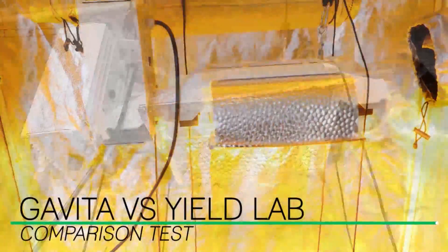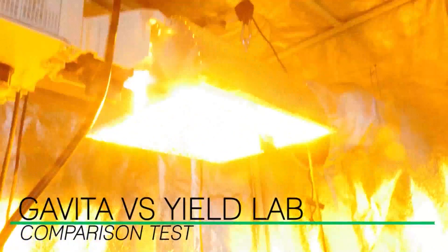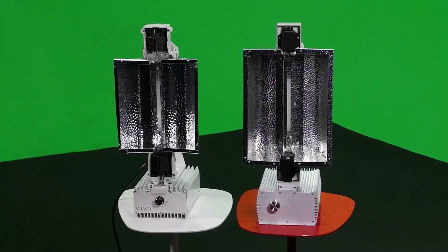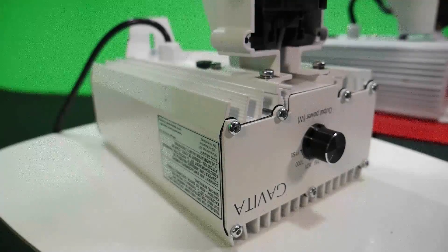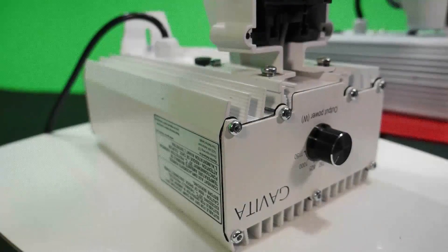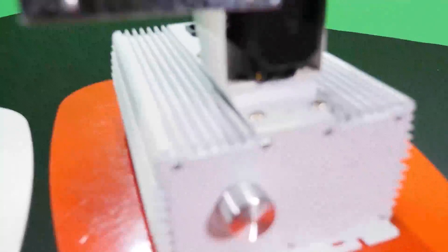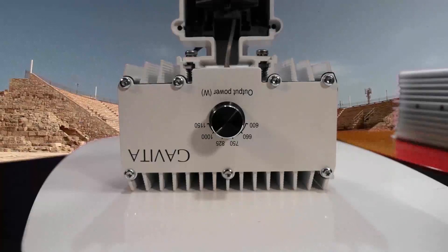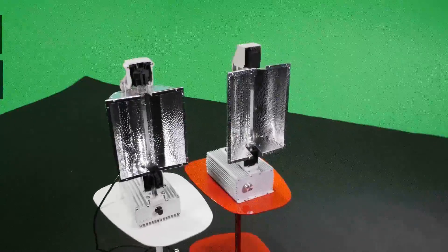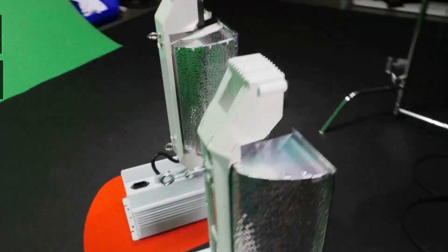For the last 5 years, Gavita has been the only manufacturer of these all-in-one grow lights. When Yield Lab told us they're entering this market, we were pretty excited to see what they had to offer. We were a bit skeptical since Gavita has been making these style of lights for several years, and were concerned that the Yield Lab wouldn't be able to live up to their quality. This is a classic tale of David vs. Goliath. Can the Yield Lab take down the industry leader Gavita, the Holland Giant? We're going to test the mettle of these two all-in-one grow lights in the 5-round deathmatch battle of winner takes all.